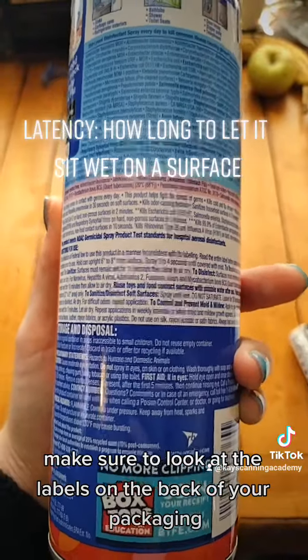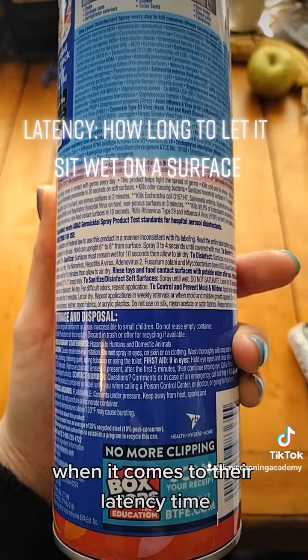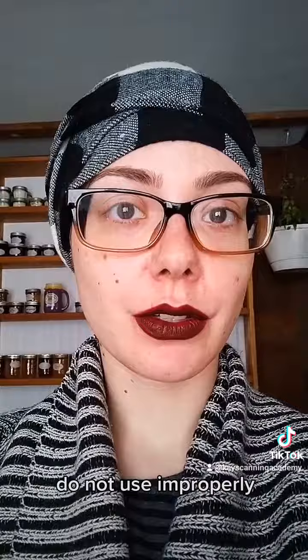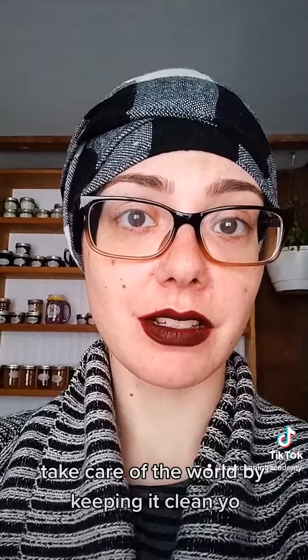Make sure to look at the labels on the back of your packaging and follow them directly to the second when it comes to their latency time. You want it to set long enough to kill the things that it's meant to kill. Do not use improperly — that is what creates antibiotic-resistant strains. Take care of the world by keeping it clean, y'all.